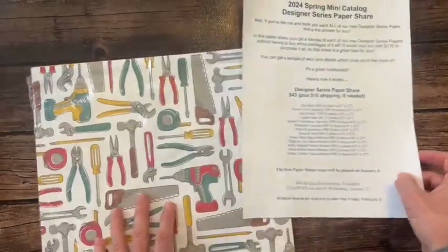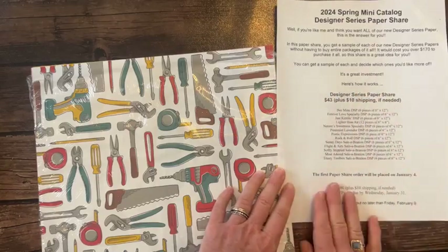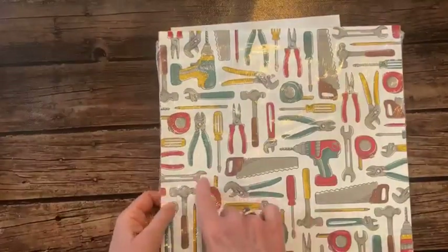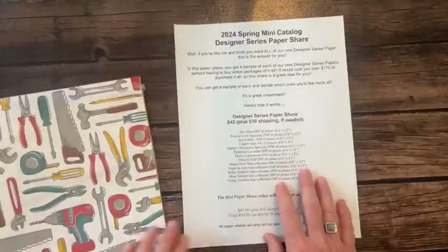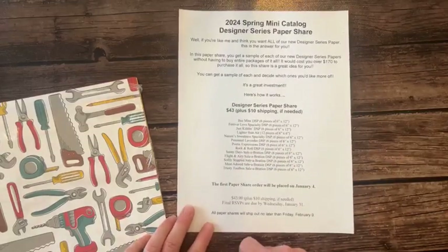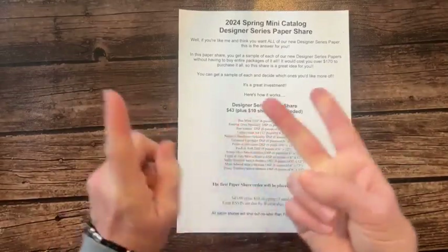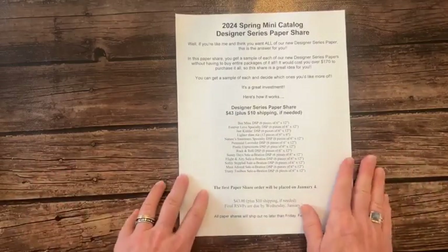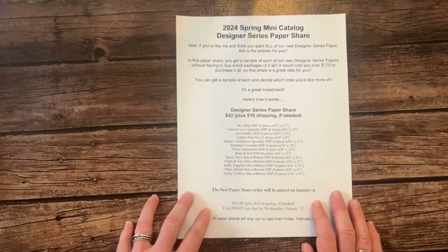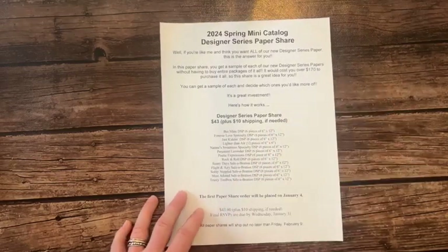Quick recap: 13 packs of paper in our paper share. You get a six by 12 piece of each paper - a quarter of a pack for $43. That gives you all five of our Celebration papers too, plus all the spring mini catalog papers. Let me know if you're interested - you can email me, text me, or comment here. There's a link to pay through PayPal, or cash, check, or credit card.